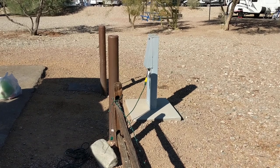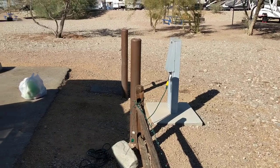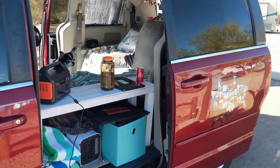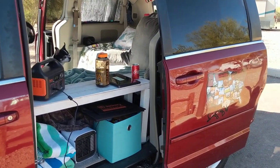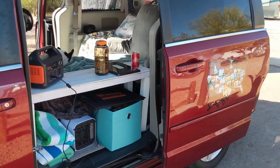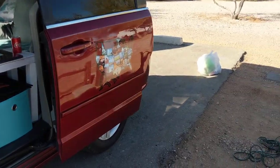Hey everyone! Welcome back to my channel. Today we're talking about how to hook up your van at a campground for electricity when you choose to camp at one with an electrical hookup. This video is for novices, beginners, people who really have no idea what they're doing — because I was one of those people at one point and I had to figure it out the hard way.